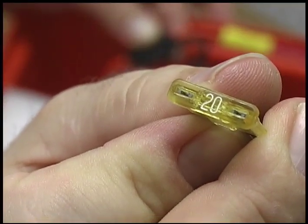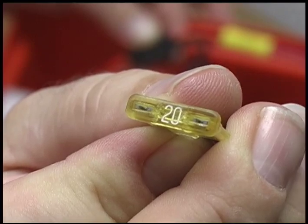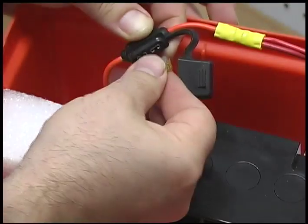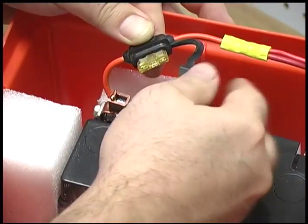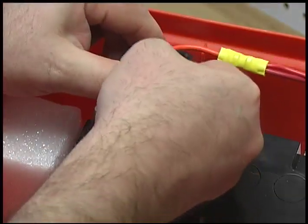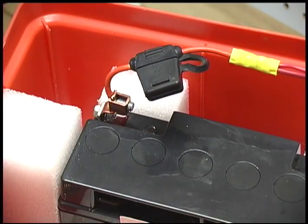Now that you've installed the main fuse on the positive terminal of the battery, your project is really complete. The unit is hot — as you may have noticed, there is no on-off switch. Once you put that fuse in, all of the cigarette jacks are live. They're hot and ready to go.